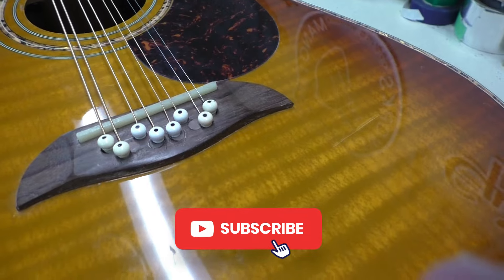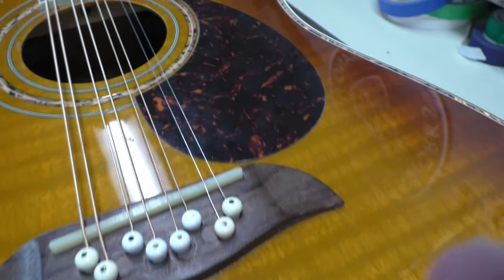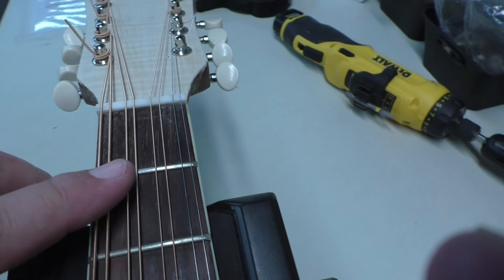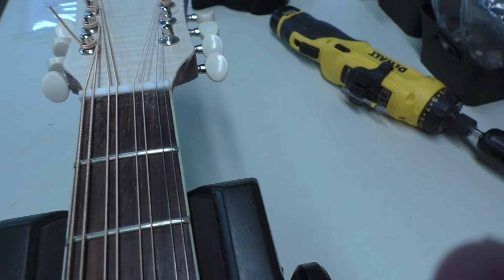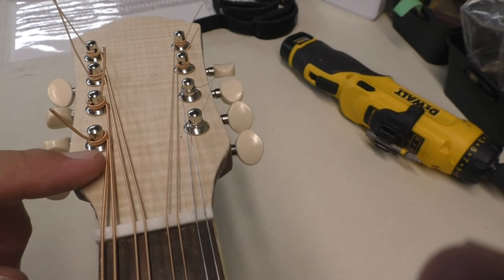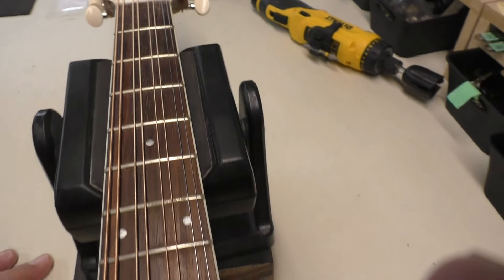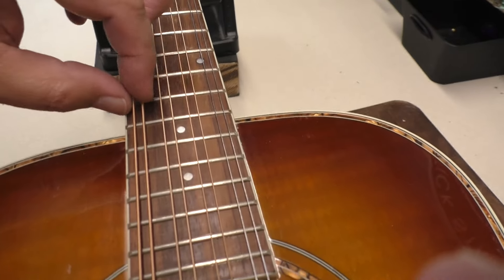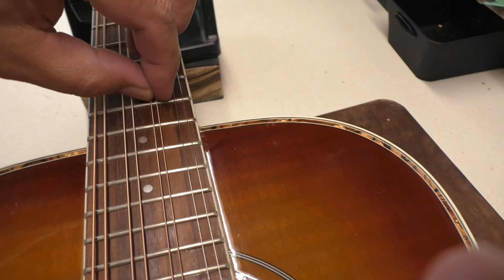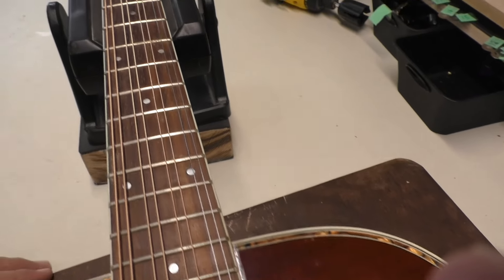I gotta say I'm pretty pleased with how this looks. Going up the guitar — nothing's set up properly, it's just sort of in place — but the nut spacing looks good, looks even, and up at the headstock nothing's rubbing, no strings are rubbing on anything. So that's good. I'm not 100% convinced on the string spacing; maybe it needs to be a little narrower, but that's easy enough to fix on the nut.